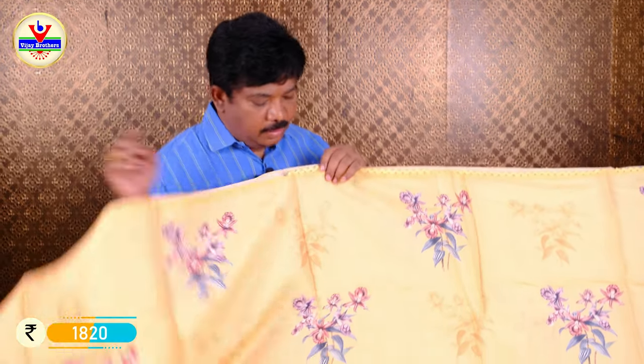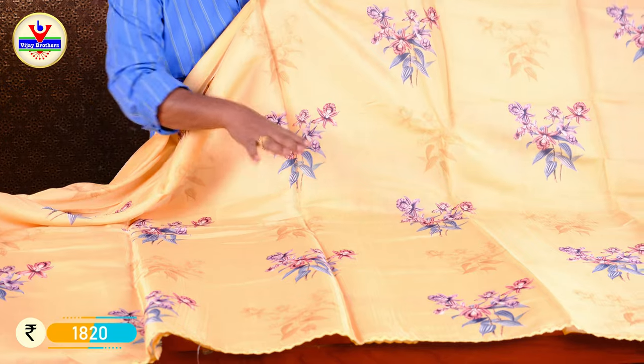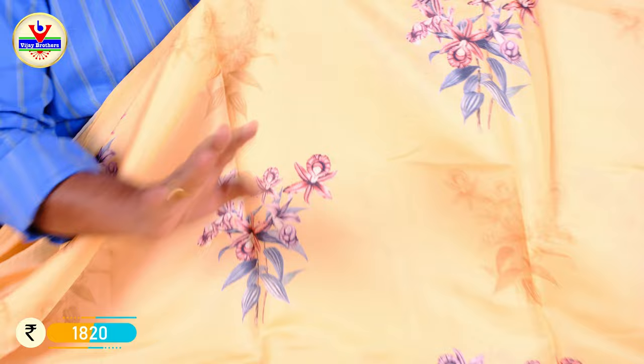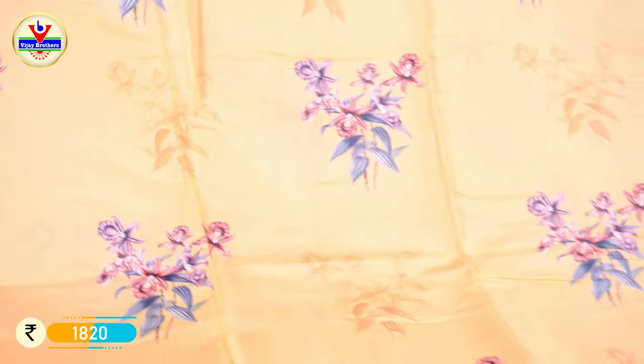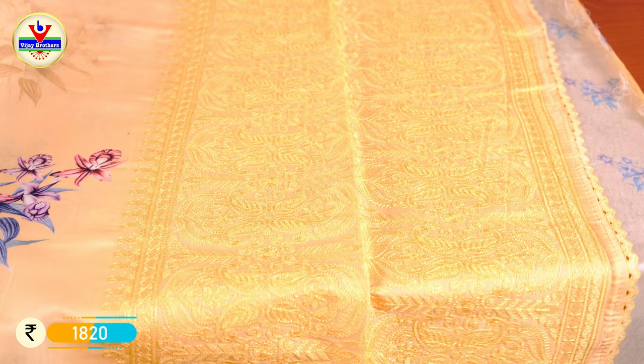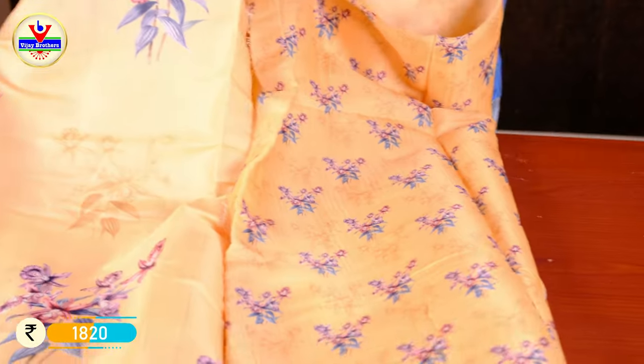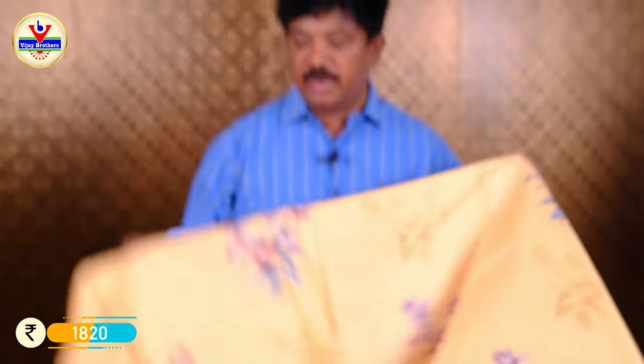For 1820 rupees, this beautiful light comes in the next color. I will show you how many colors are available — every color is different. Only the color changes, while the flower design and digital print remain the same. Light and dark color combinations. This is a very beautiful full-size color, and this is priced at 1820 rupees.